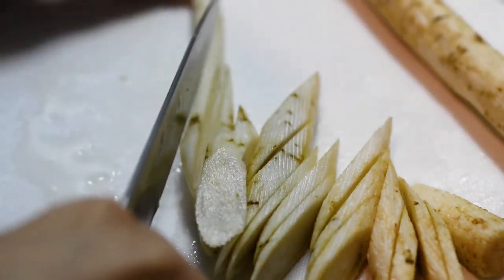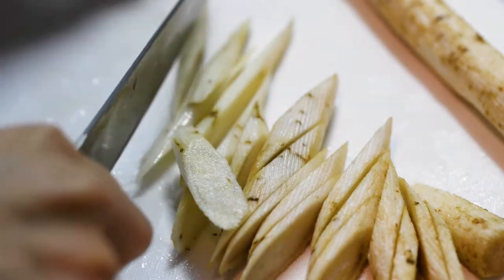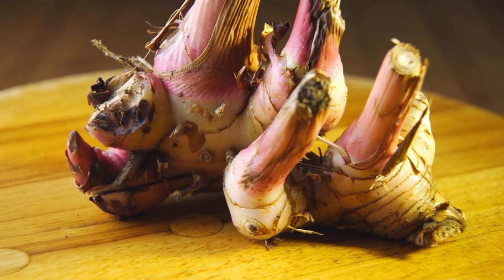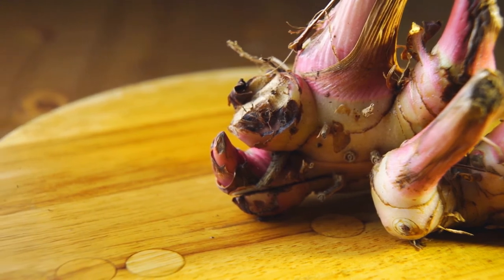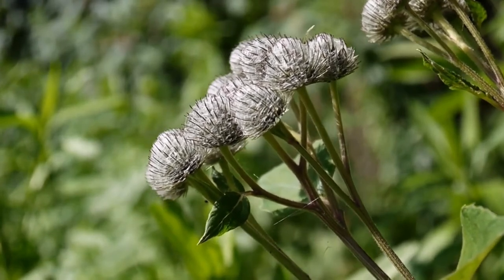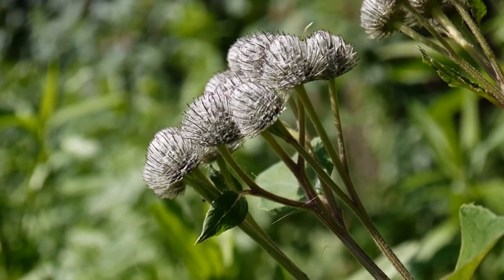Choose your dry leaves and put them in a sterilized glass jar — preferably a dark one — just to avoid the ingredients going bad. Once you've put in your dried leaves, pour some oil over them. You can do the cold method or the hot method using a double boiler. These are the ways that I use the burdock leaves — I hope you found this video helpful.